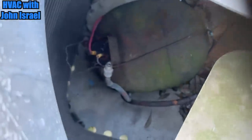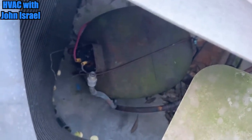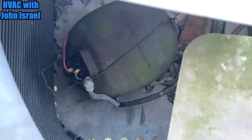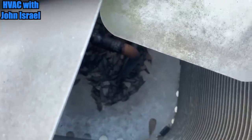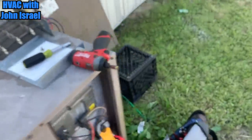Look at that compressor. I've already condemned this compressor. That's a used compressor somebody put in here — very used. You can see the re-piping job. You can also see it here. Somebody has really been putting the works to this unit.